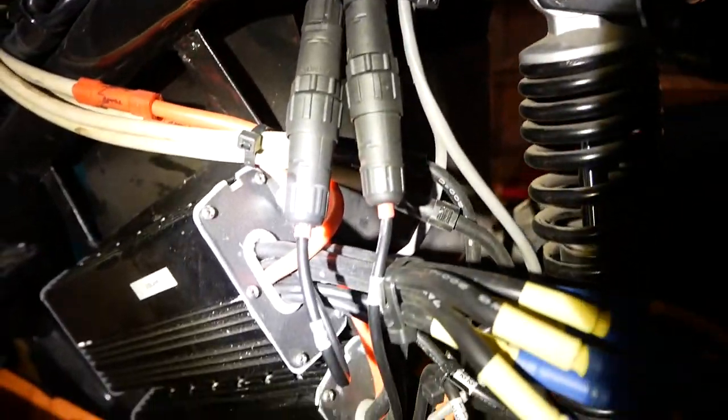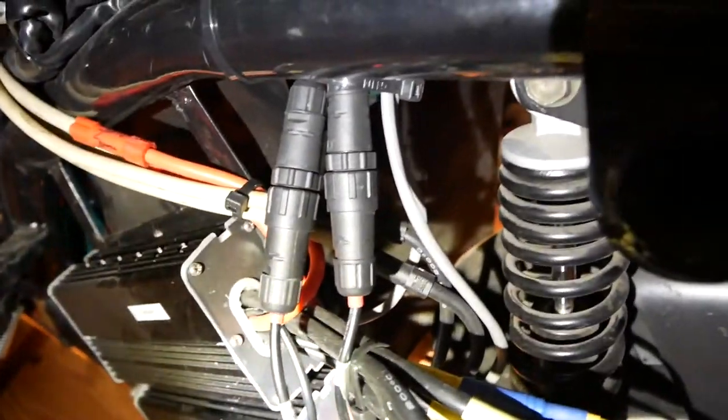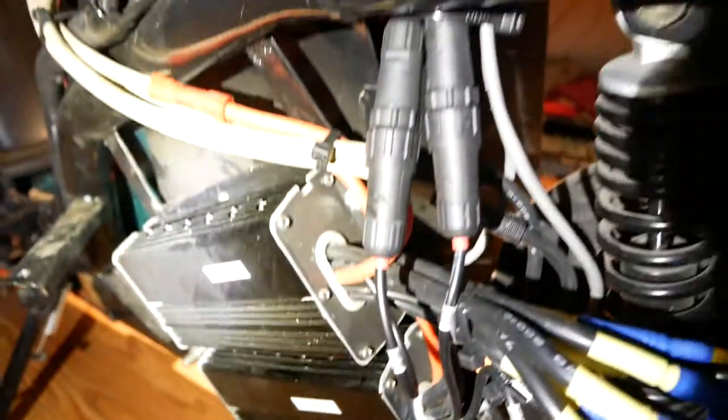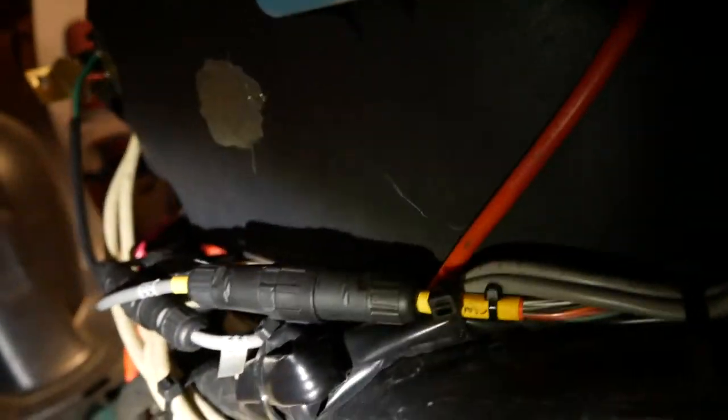Up under here you can see two more IP68 connectors. Those are also 6-pin, like these ones for the halls. Those contain the CAN bus signals, enable signal, and plus 12 volts and ground for the LCD. It's basically a Y cable — splits out of each controller and then goes up to that connector, which is the end of the Y and then goes on up into the LCD.